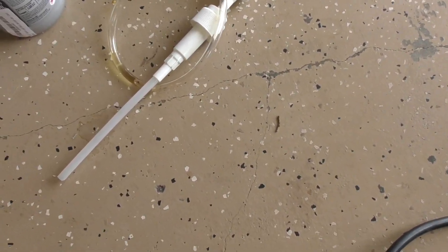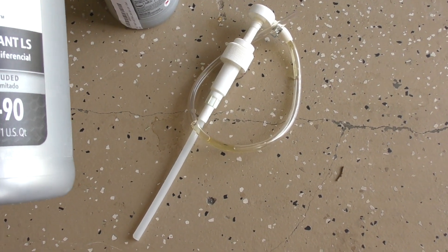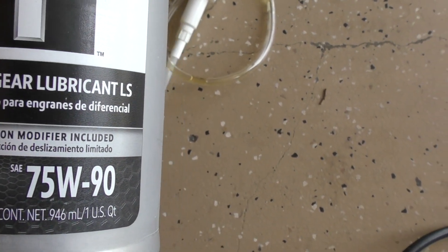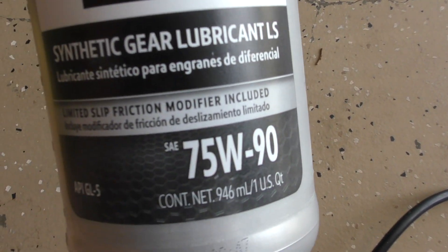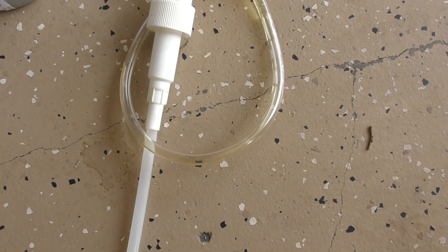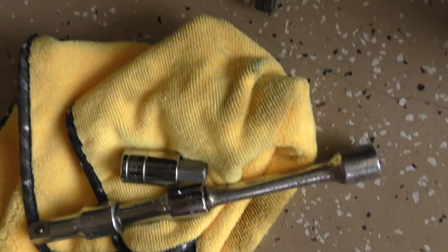To change the differential fluid you're going to need a pump and two bottles of 75-90 gear oil. I'm using Mobile 1 — it has limited slip friction modifier included, which is what you want. So two bottles of that, a pump, your 16 millimeter socket, and your plugs, and you'll be ready to go.